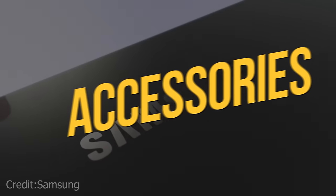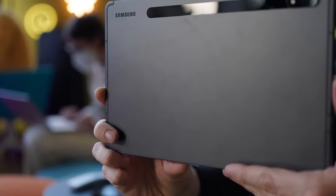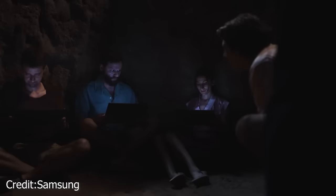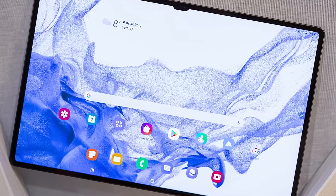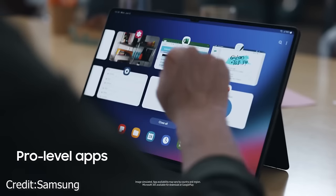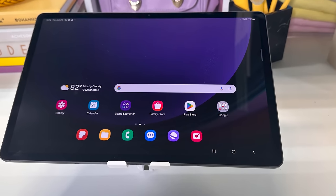The standard S Pen comes included in the box, equipped with IP68 dust and water resistance, ensuring you can sketch and write on the large display without worries. During our hands-on session, doodling felt comfortable and responsive, with minimal lag, making it a joy for creative minds. However, it is a slight hiccup when it comes to attachment — while magnets secure it to the rear, they can also make it easy to accidentally knock off when carrying the device. During my hour-long hands-on, I experienced this first-hand, dropping the pen twice.